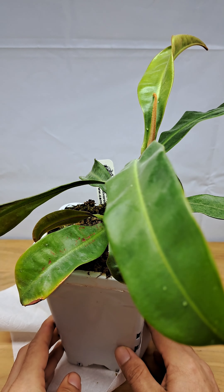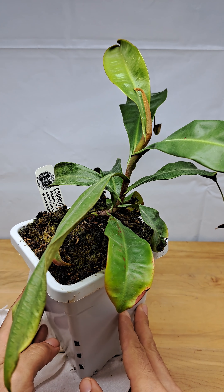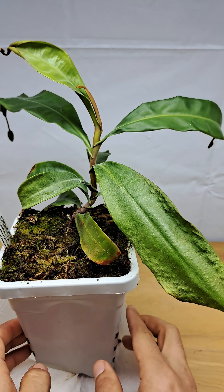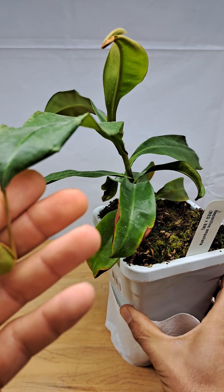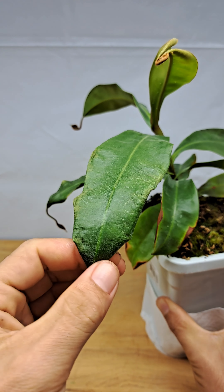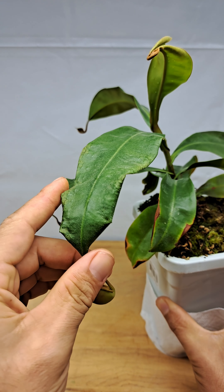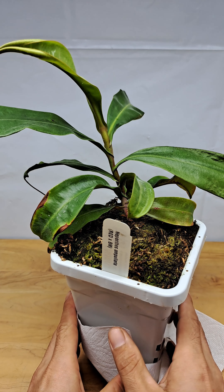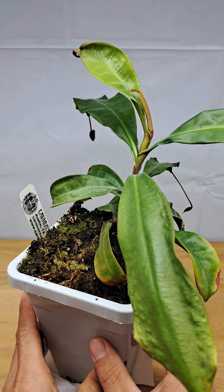All right, so there she is all cleaned up. If anybody has any advice on what's happening with this, or why it's not bouncing back, or what's causing all of these pitchers to get so small after it was shooting out really big nice pitchers — and another problem is these leaves are just drying out. I keep it fairly moist; this one stays probably more moist than all the other plants.